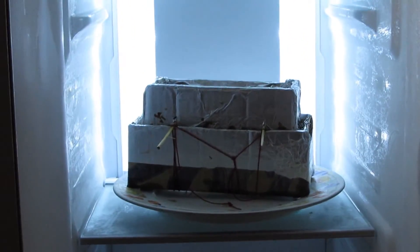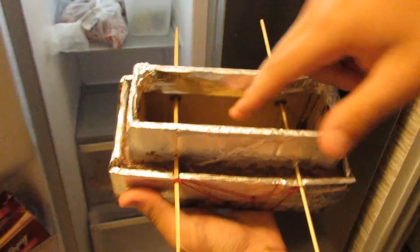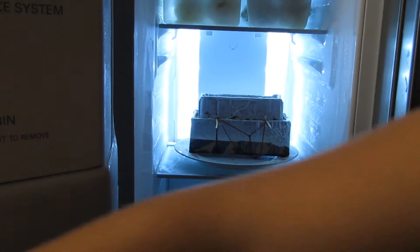The chocolate is in the freezer. This is to put the arequipe inside of the chocolate and we will wait until tomorrow to make sure that the chocolate gets really really hard. Good night.